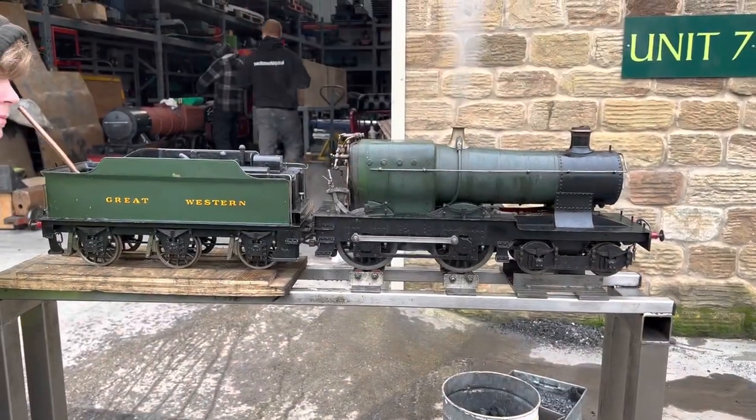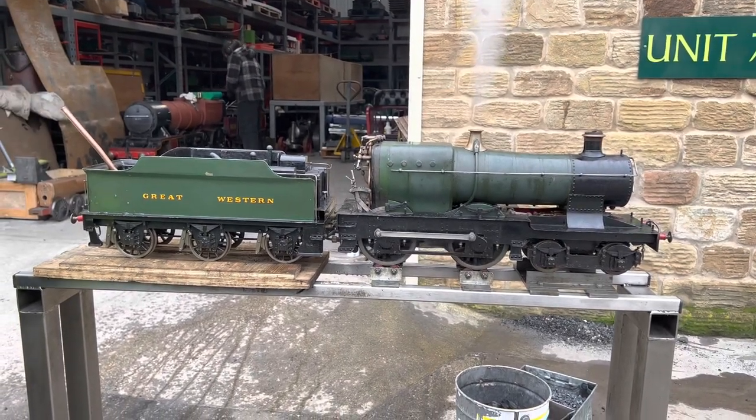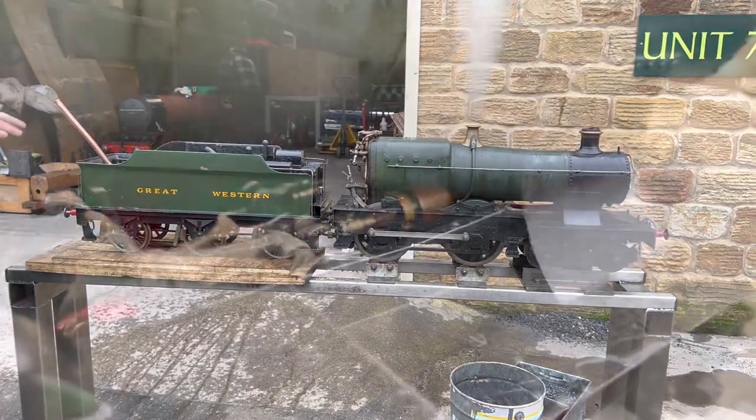A good sign of whether an engine is timed well — that the timing for the cylinders is good — is if it'll run slowly. This one, as you can see, runs slowly in both reverse and forward.